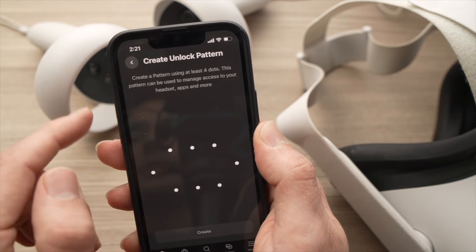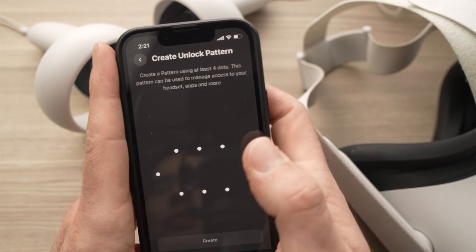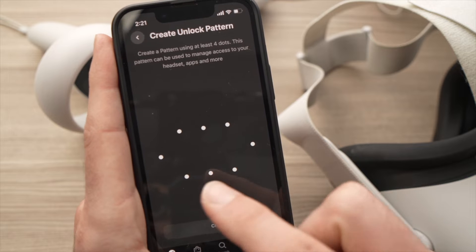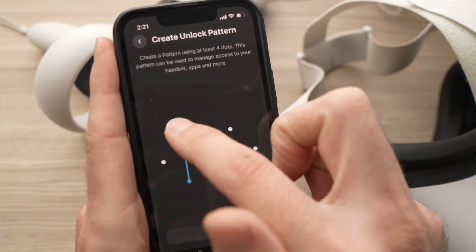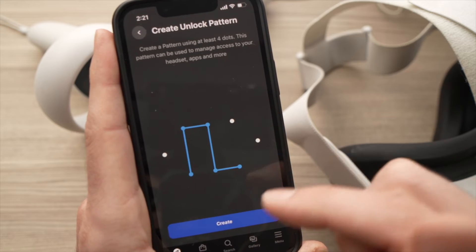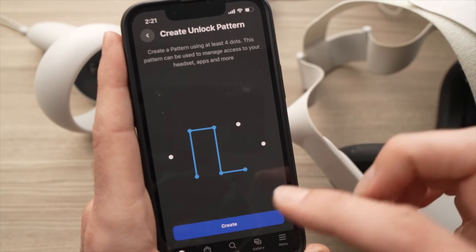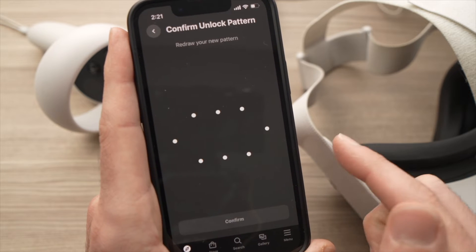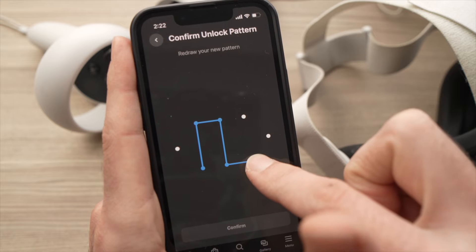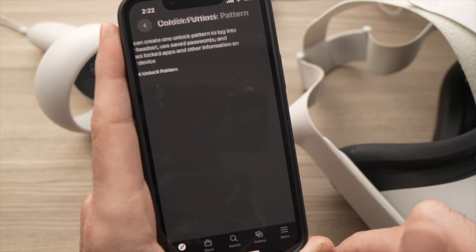Once you're on this page, tap on 'Set Unlock Pattern'. You'll have dots that you need to use to create a pattern. You need to use at least four of these dots — for example, one, two, three, four. You can do more if you want, but four is the minimum.